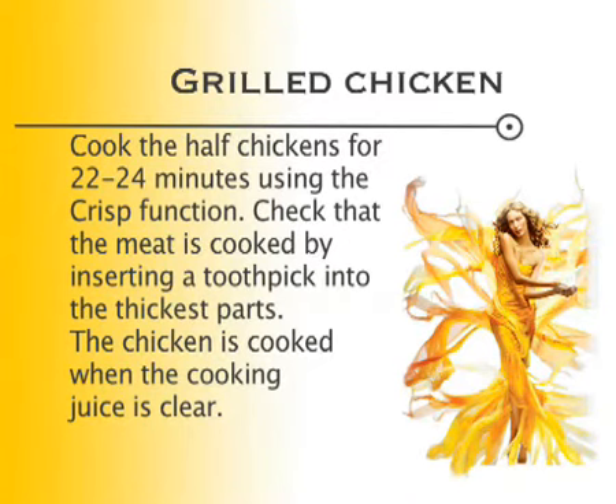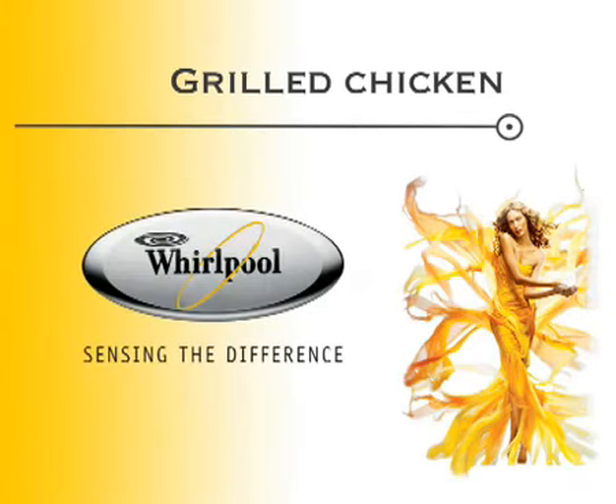This video is courtesy of Philips. We'll see you next time.